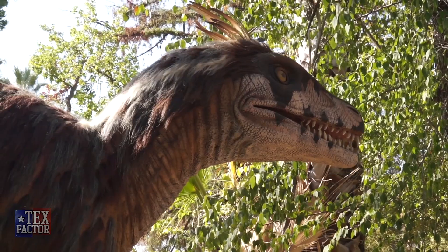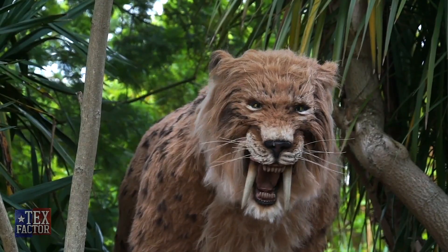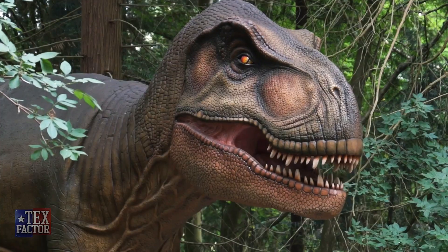My name is Lauren Billings. I'm the Vice President of Billings Productions, better known as the Dinosaur Company. We build life-size animatronic dinosaurs, prehistoric predators, giant bugs, but we're more known for our dinosaurs like this guy back here.